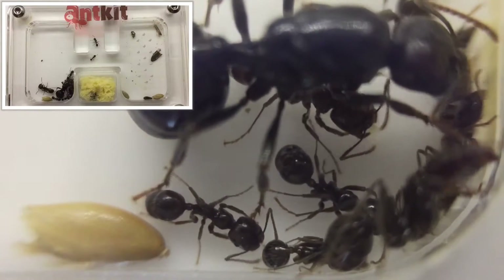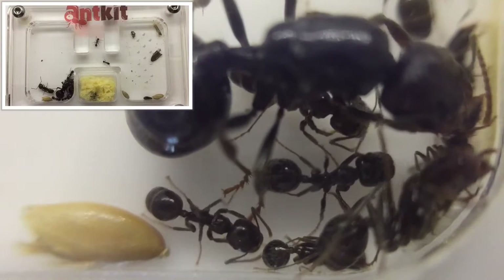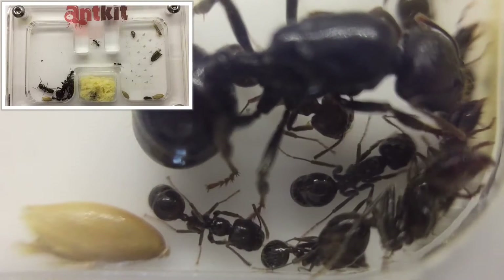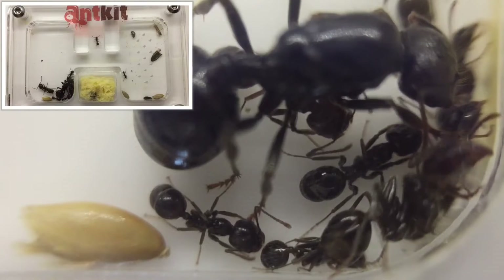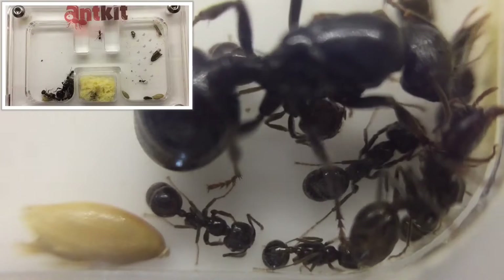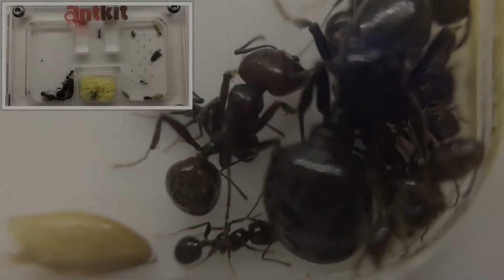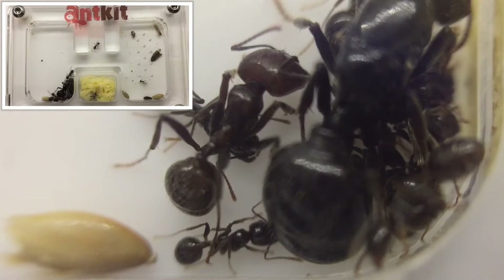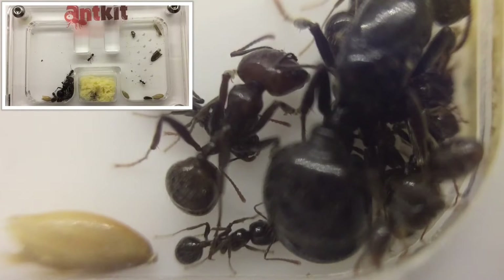As for hibernation with this species, it's around 6 weeks at 10 to 15 degrees Celsius. You do not need to feed them at this time, but moisture is required, and you should increase the temperature slowly towards the end of the hibernation cycle.